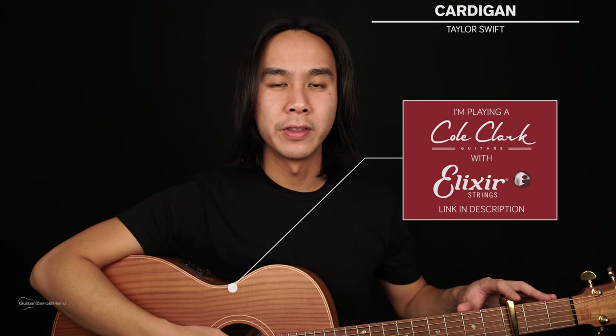G'day guys, my name is Dave and welcome to another Guitar Zero to Hero song tutorial. In this lesson I'm going to teach you how to play Cardigan by Taylor Swift. Now for the basics of this song you will need your guitar in standard tuning and you will need a capo on the 3rd fret of your guitar.